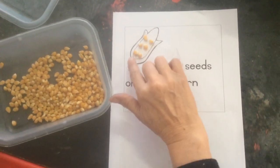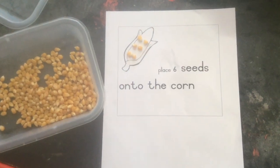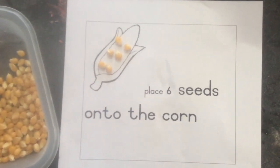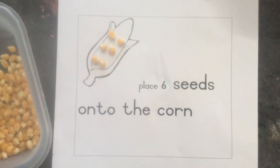And you can see if you can make a pattern. I made a pattern of three this side and a pattern of three that side, and there you've placed your seeds onto your corn.